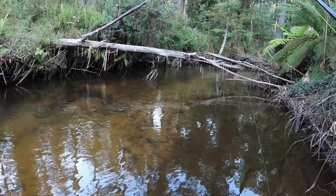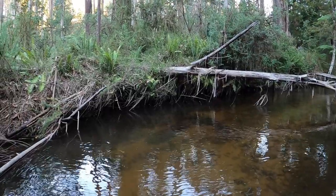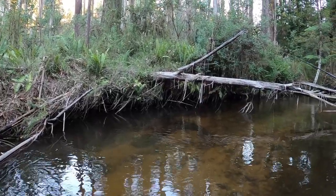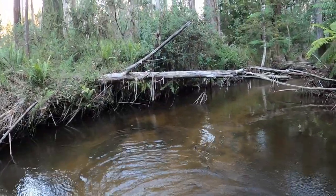Not a bad fish. I'm just going to flick this one up above him, see if we can get him. Got him. Nice little fish.